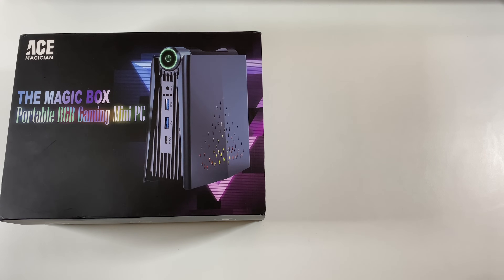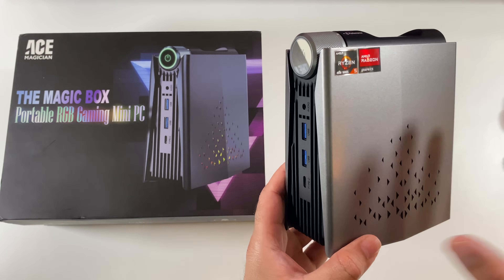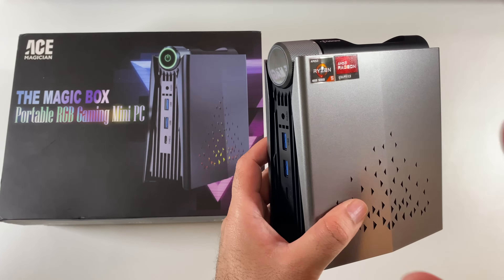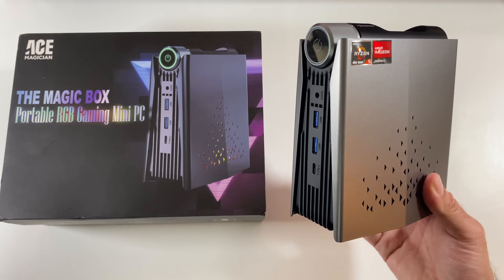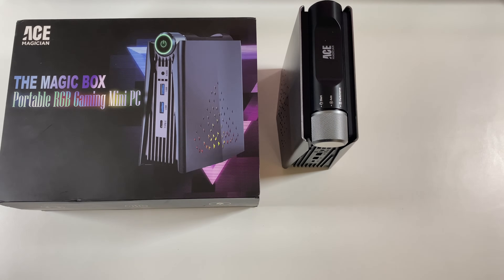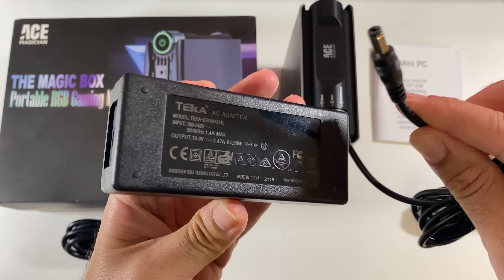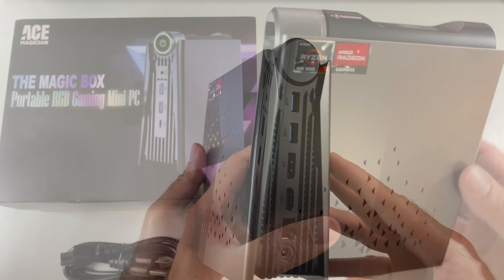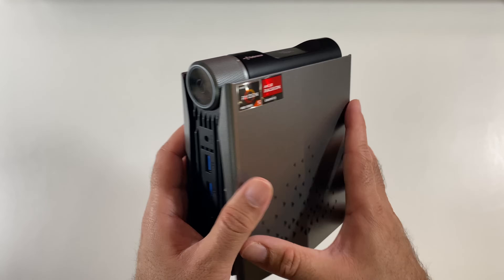Today I've got my hands on a brand new mini PC with an incredibly different design. Feast your eyes on this — this is the Ace Magician ARM5. It's a portable gaming PC powered by the AMD Ryzen 5, with built-in RGBs and future-proof upgradable options. Inside the box you'll find a user manual, an HDMI cable, a power supply, a power cable, and the mini PC itself. It's a very compact device made completely from plastic with a unique design I haven't seen before.